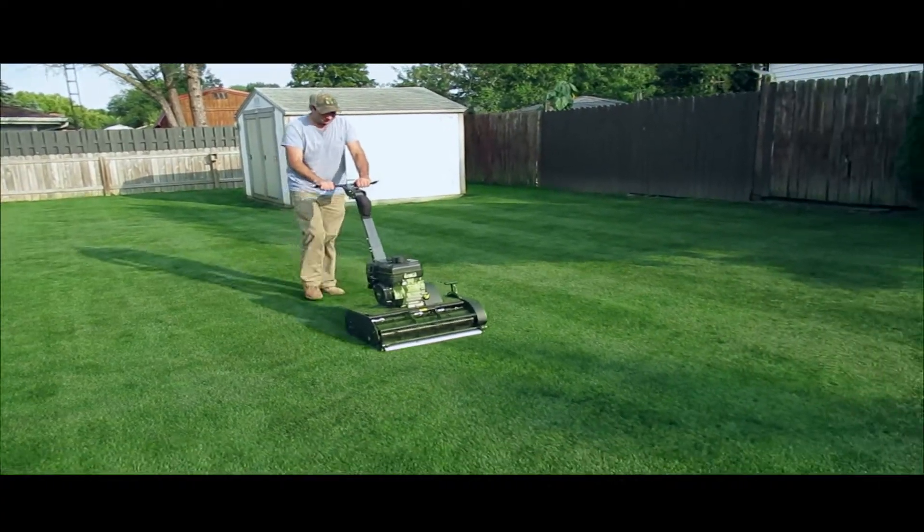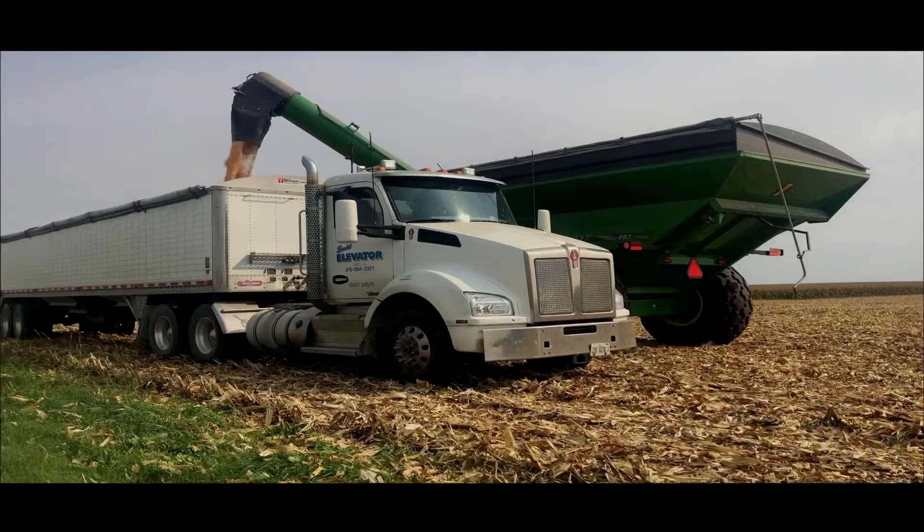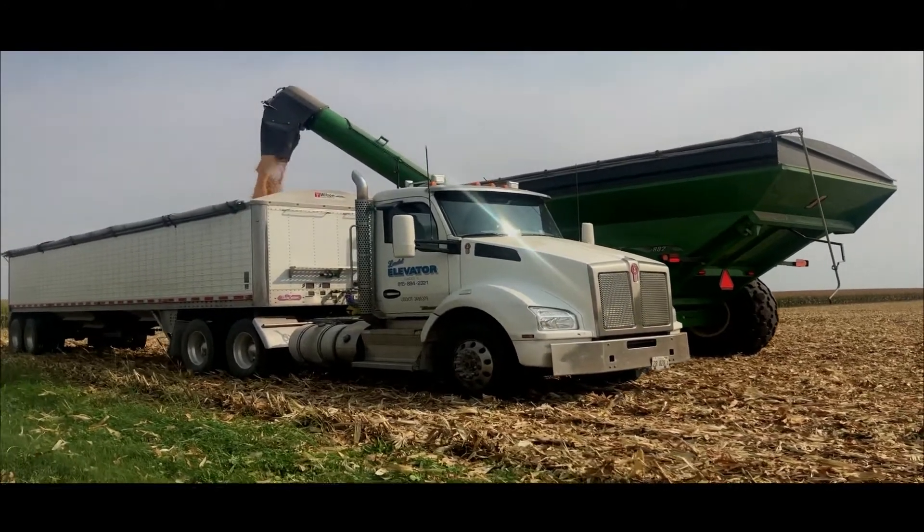Hey everyone, so today I want to talk about whether or not plant growth regulator is right for you. It is if you want to mow less frequently. I need that right now because we just started harvest and I'm not going to be able to mow very much when I'm out in the field seven days a week.